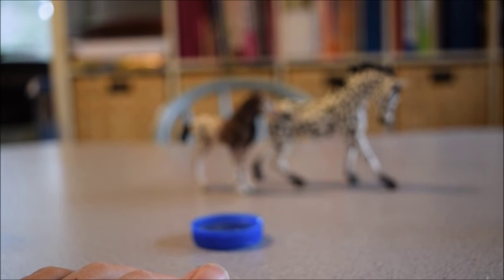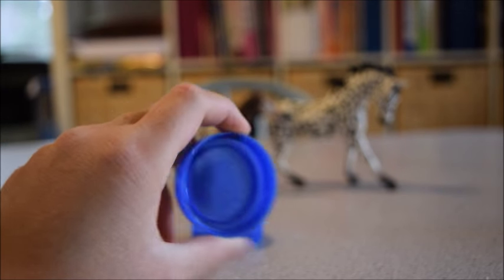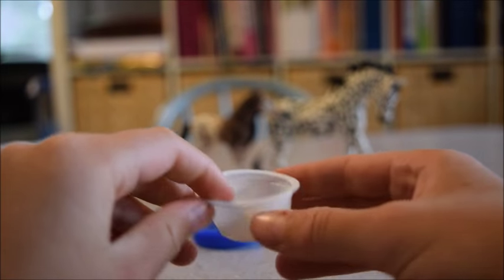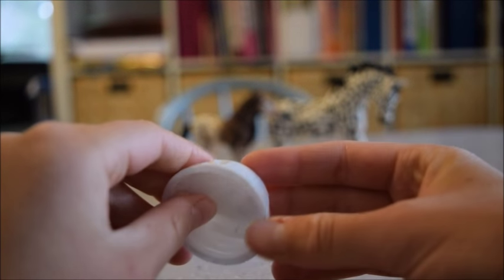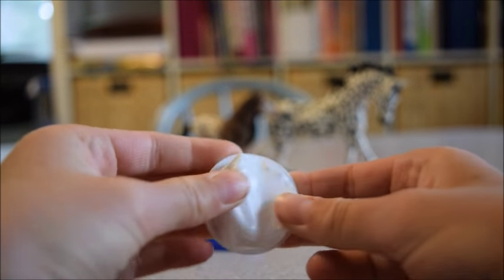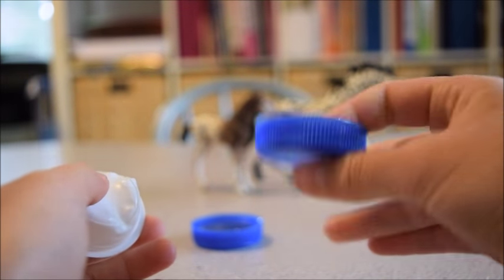I did want to say some things about the bottle caps. When you pick out your bottle caps to use, make sure they're nice and heavy duty and not really thin plastic like this one, because I tried filling this one up with hot glue and it melted. So just make sure that your bottle caps are nice and heavy duty.